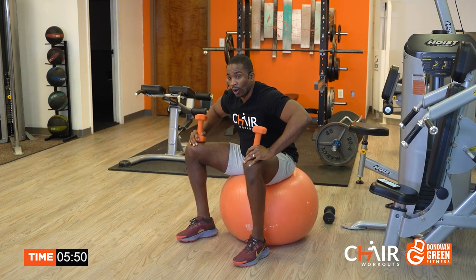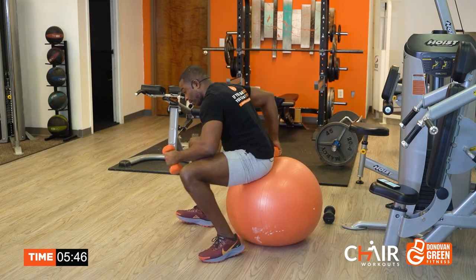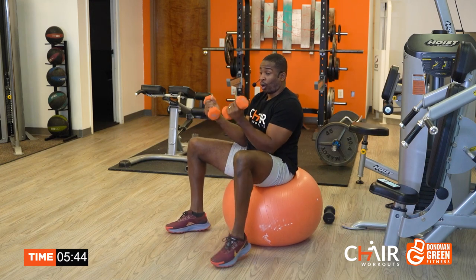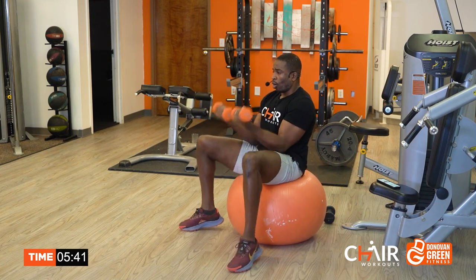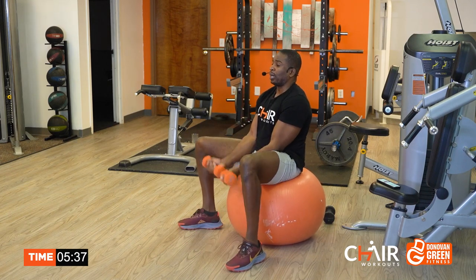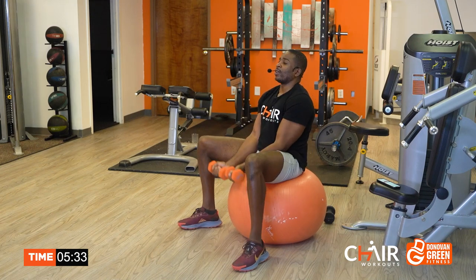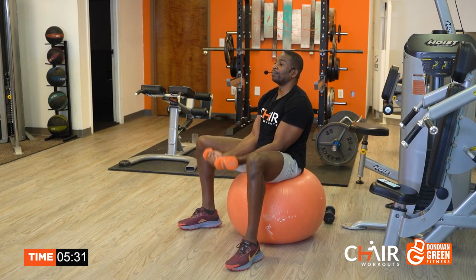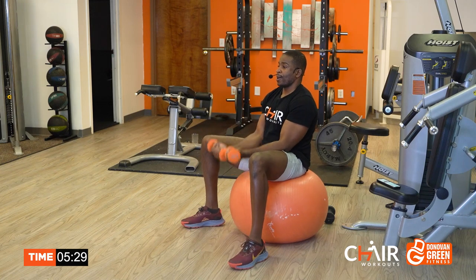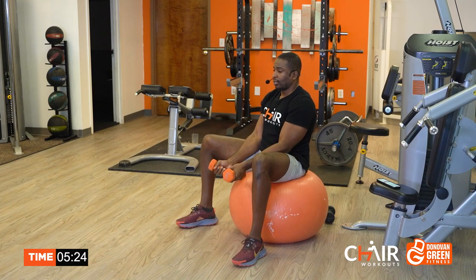One more to go. By the way, the T-shirt says 'temple' on the back — because you are that temple. I always say, your body is just a body until you make it a temple. And that's what we're doing — we're building that temple. Let's go. Give me everything. Work.